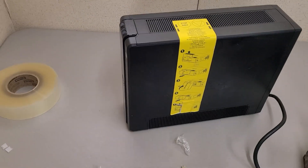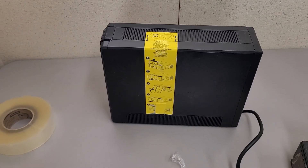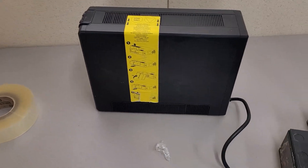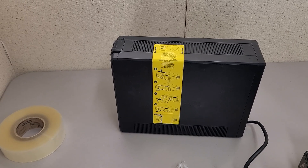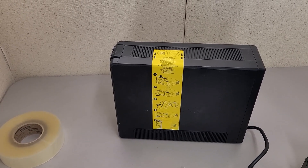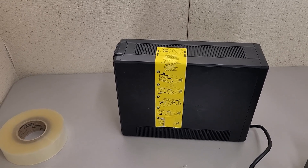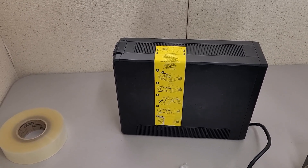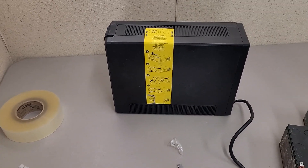That wasn't the best video, but at least it gives you an idea of the process of replacing batteries in these more prosumer battery backups. Now I'll have a working battery backup for my personal office, since right now only the server rooms have battery backups. Either way, hopefully that was interesting. Thanks for watching.